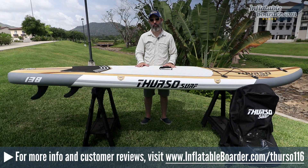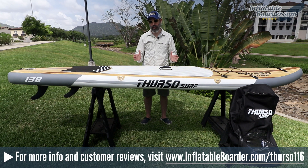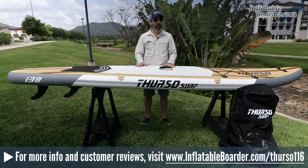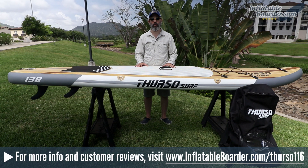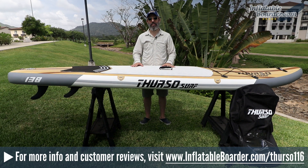Overall, this is a great board at a very affordable price point. Thurso includes a ton of value by including everything you need to start paddling. The company backs all of their boards with a solid two-year warranty, which covers manufacturing defects. While Thurso is a newer name on the SUP scene, the company provides amazing customer support and really stands behind all of the gear they make. For additional information or to check the price, visit inflatableborder.com/thurso116, or click the link in the description below.